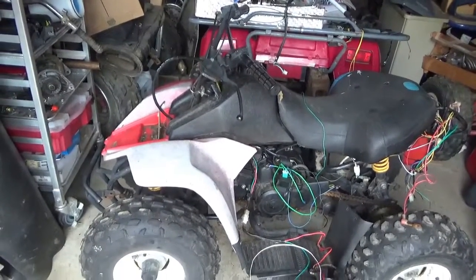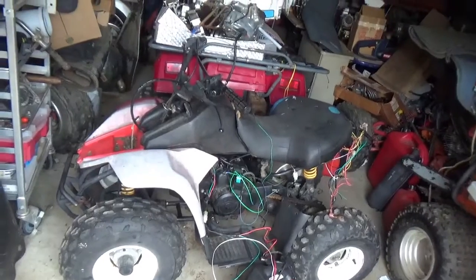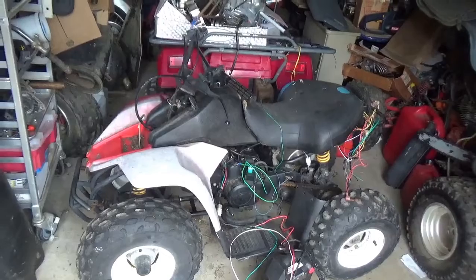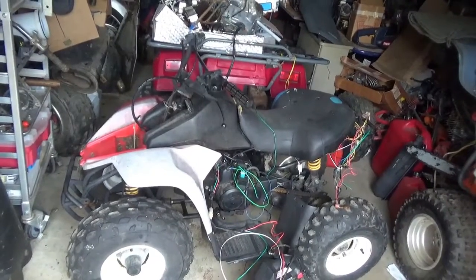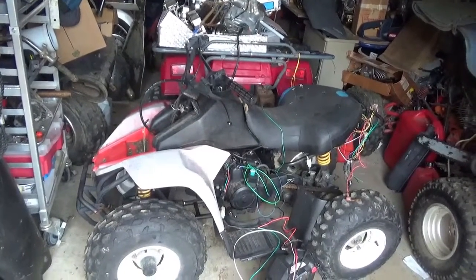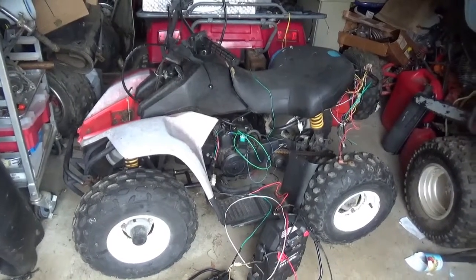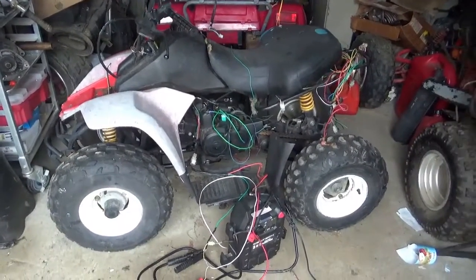Go through it once again: you go into neutral, no neutral light, but you're sure it's in neutral because when you pop it in reverse the reverse light works. Now you've got to start wondering — is the neutral switch out, or do you have a broken wire? On some ATVs that broken wire scenario is not all that surprising, particularly the Honda TRX 300EX. I've had a couple of those through here, and they seem to lose the neutral wire. One of them came through already bypassed, and it turns out the neutral switch was bad — they'd apparently messed it up when they rebuilt the engine.